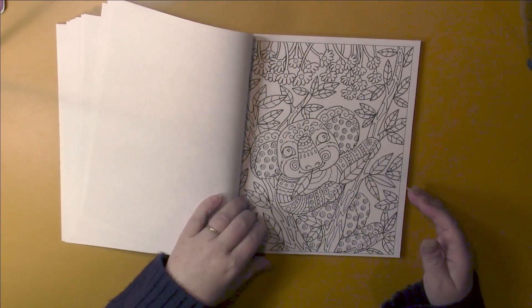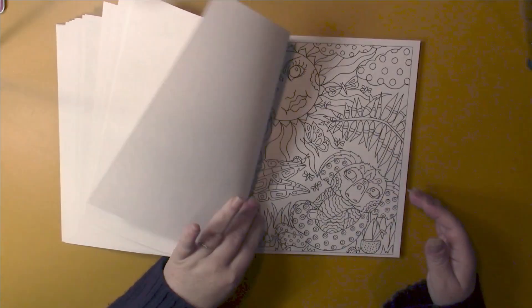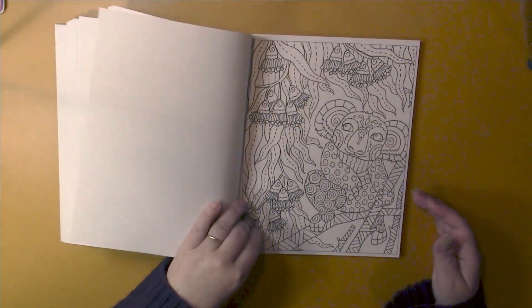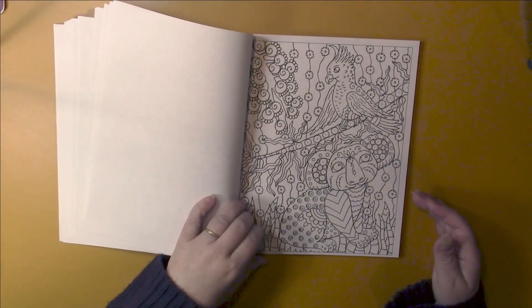The pictures are quite Zen doodle-style here, all done in a broad style. Alcohol markers will work well on these pages.